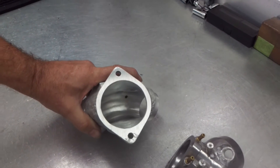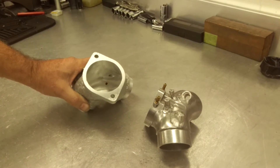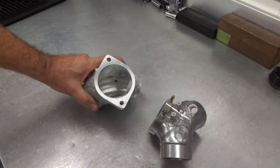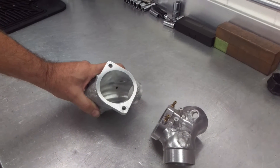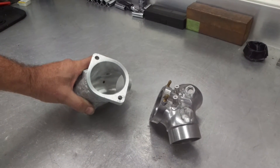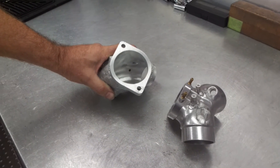A lot of thought and planning has went into this manifold. We think it's going to be a very successful piece for us. This will be available probably in four to six weeks in a full billet piece, to go along with our billet heads and the upgrade B2 heads when we install the titanium valves.